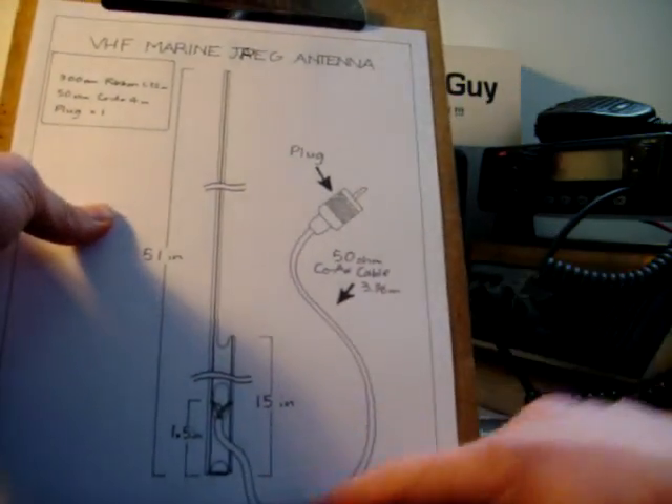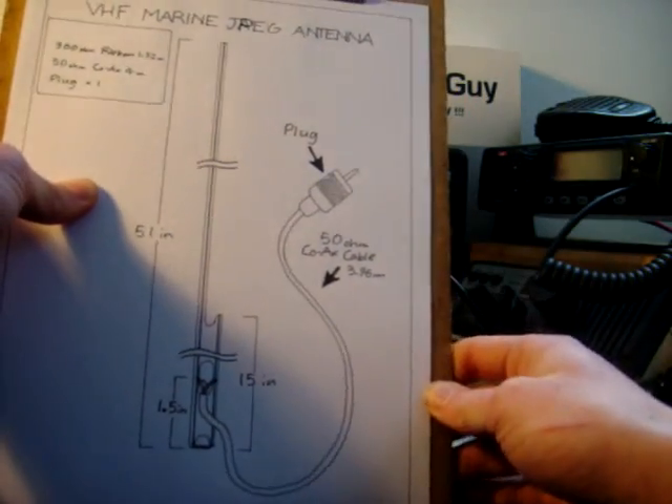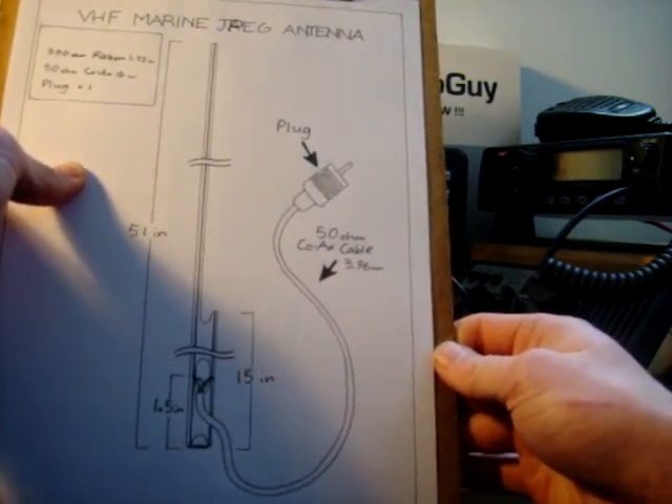You may be wondering why your coax has to be 3.96 metres in length. It's because maximum performance for this band is at that length. You can make it longer, but it wouldn't work quite as well.